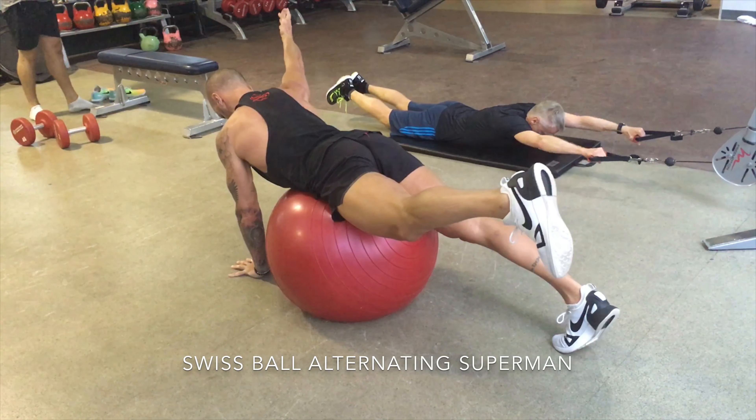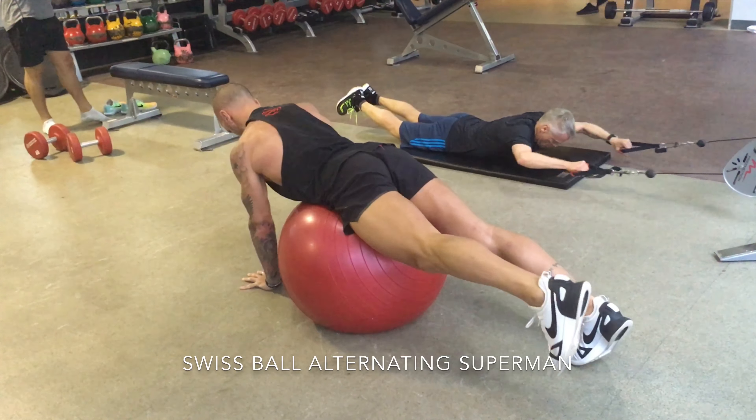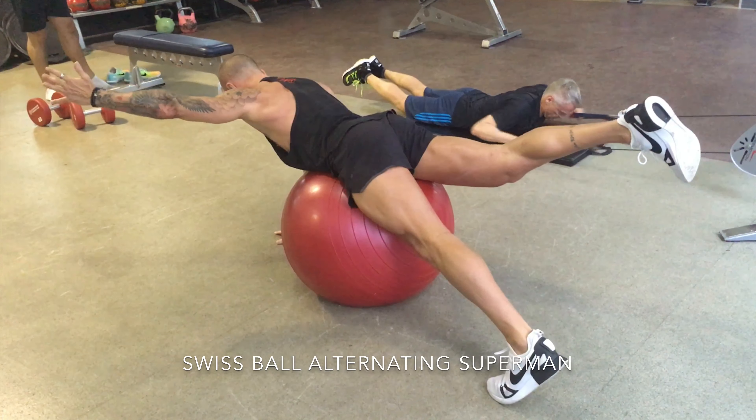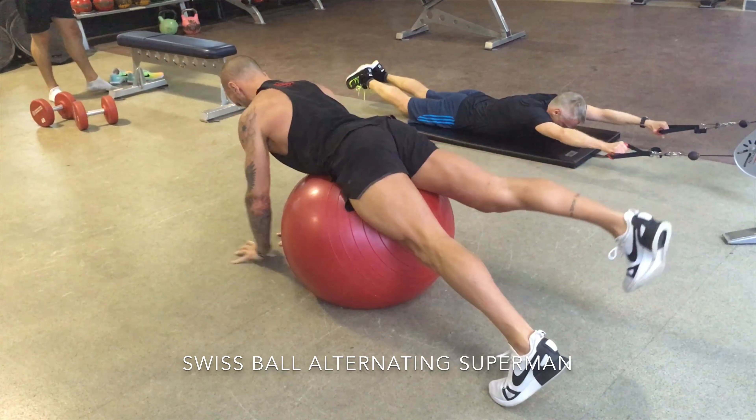The ball is generally going to be a smaller ball than you'd use for a lot of other Swiss ball exercises, and the firmer it's pumped up, the harder the exercise is going to be, because the ball has less contact with the floor.